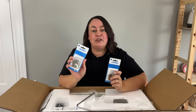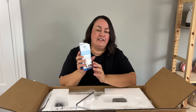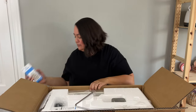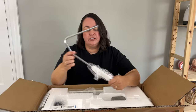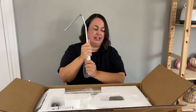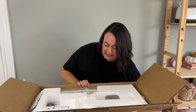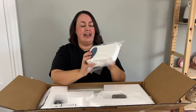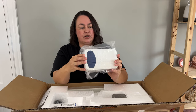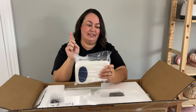I grabbed a couple of spare packs of bobbins because I love to wind a lot at one time. These are five packs, so I just grabbed two extra packs of bobbins. So this is our knee lifter — this lifts up the presser foot, I'll show you that shortly. We've got our pedal and that also has a cutter in it. If you press down on the front, it cuts your thread, or there's also a button to cut your thread.